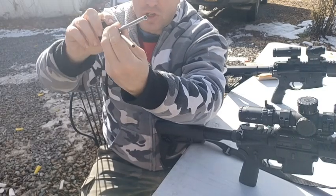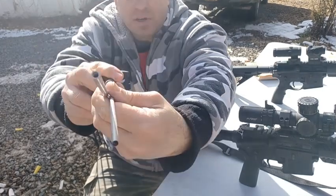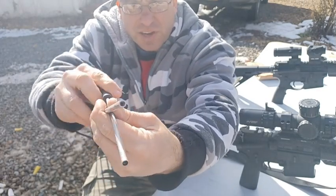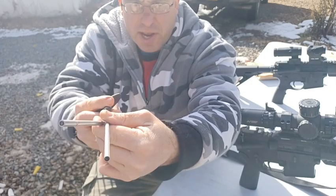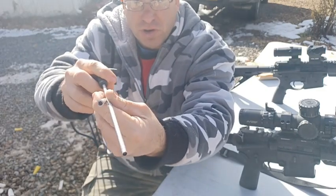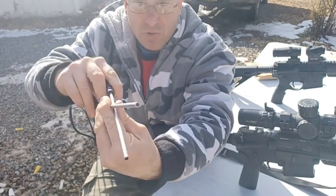If I hold this up and rotate the rifle — look how much that moves with just a little rotation. That's the cant effect. Obviously you're not going to be completely flat, but if you're just a little bit off, that'll throw your shot off one inch one way or the other at 100 yards.